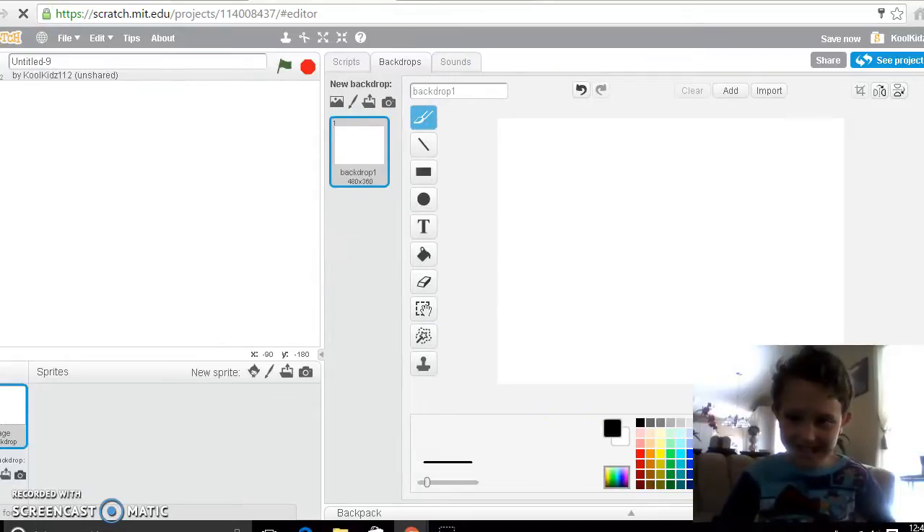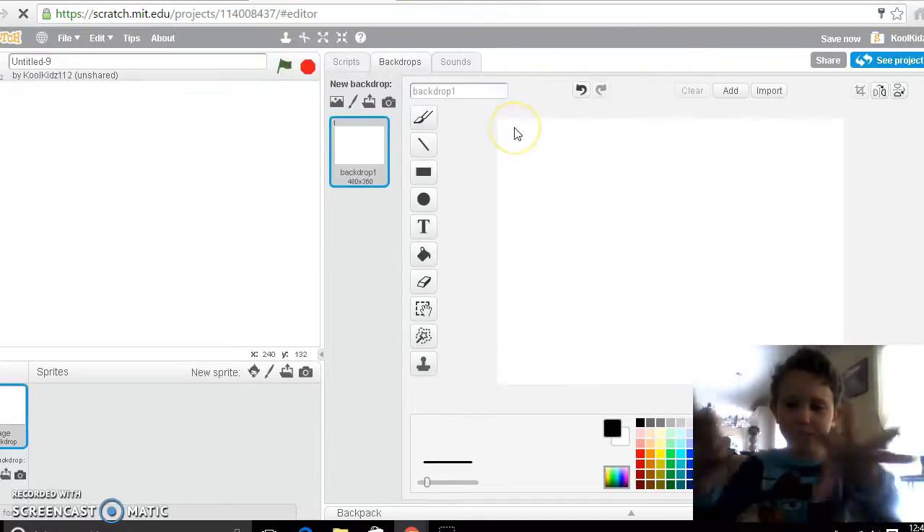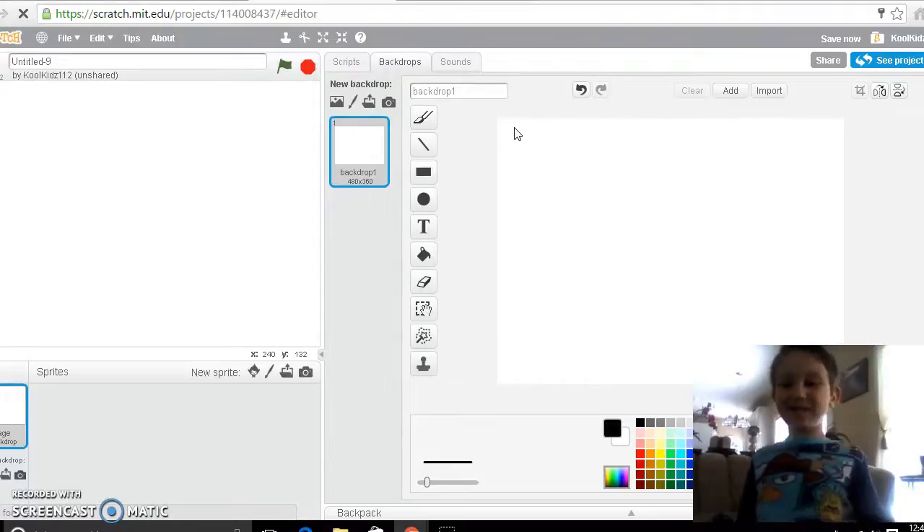What is that? Is this like a whole box thing? I'm using Screencast-O-Matic and it has this whole box thing. It's a Christmas color.